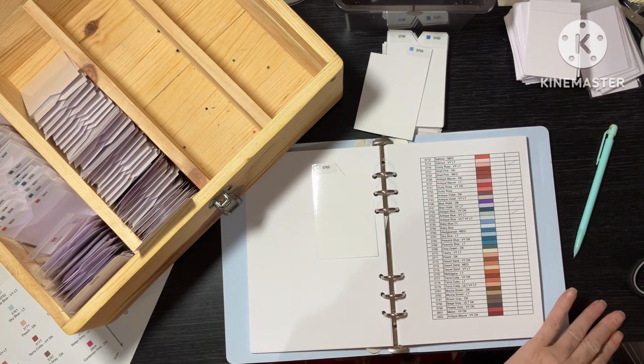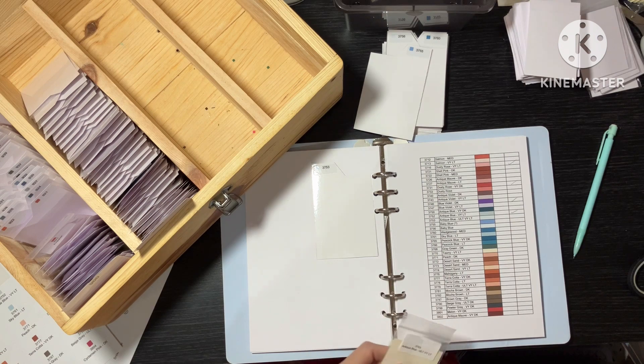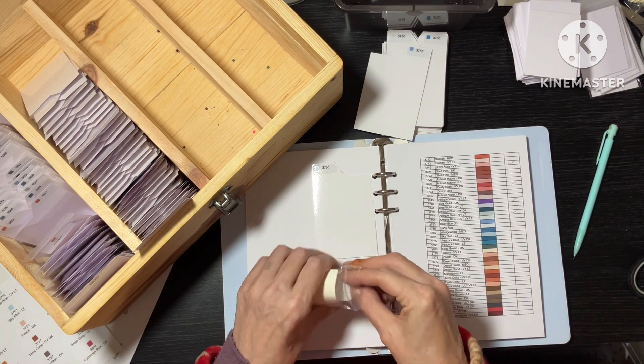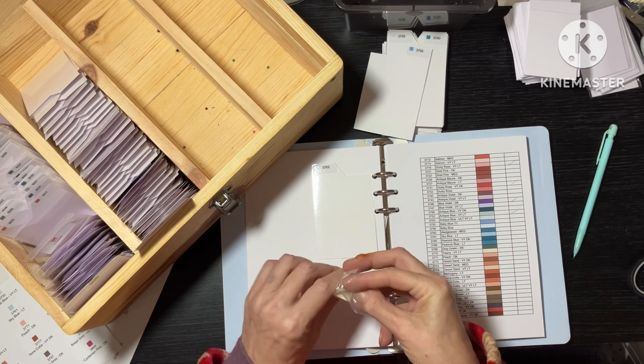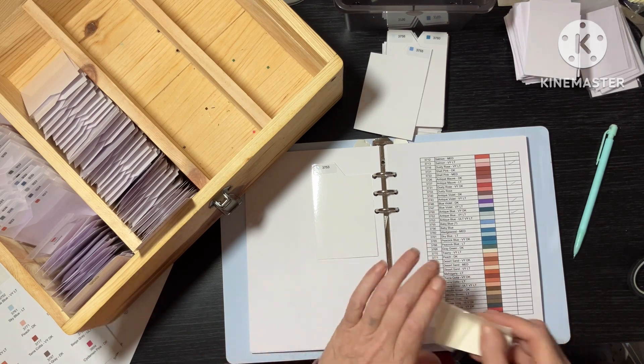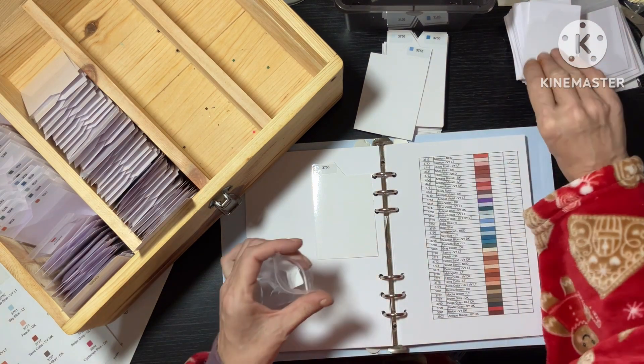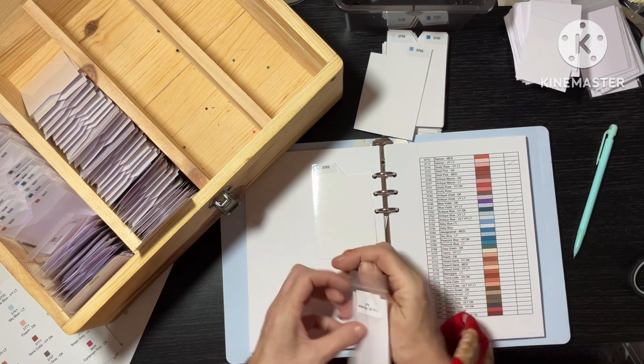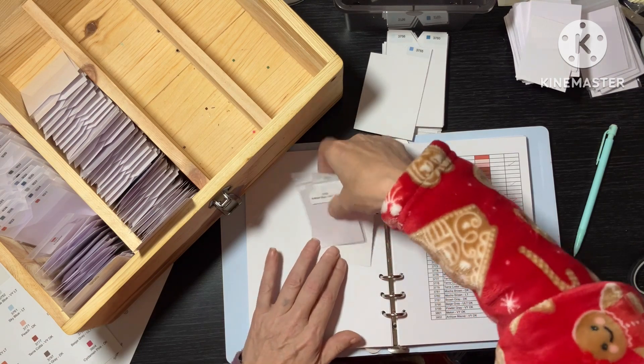3753 — we don't have any. So yeah, it's — I love all this. I love the organising as much as I love the diamond painting. I love all of it. 3753 — a couple more can go in that way.